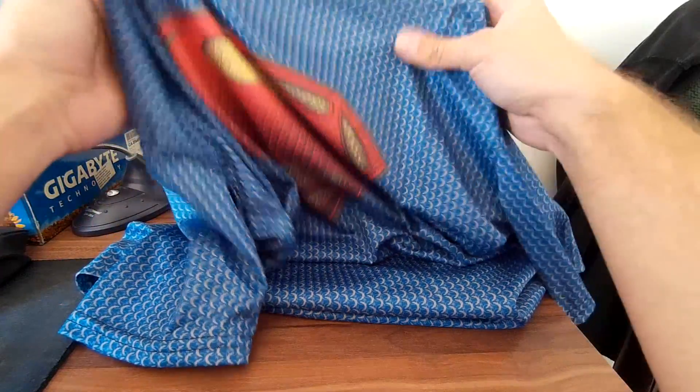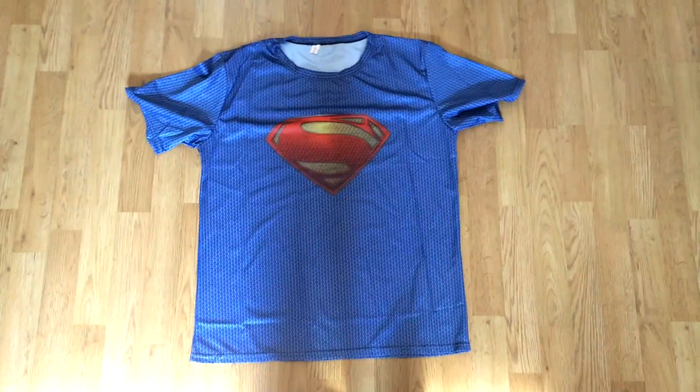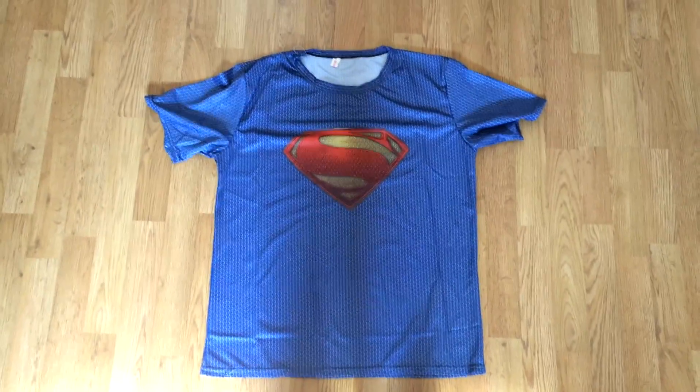The material feels really nice and quality of it. This t-shirt looks really nice in live and quality of material. This is a really nice style, I like it.